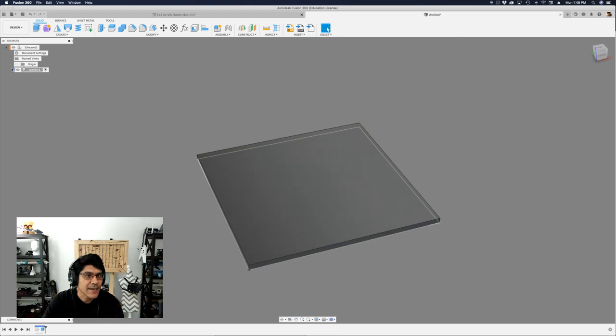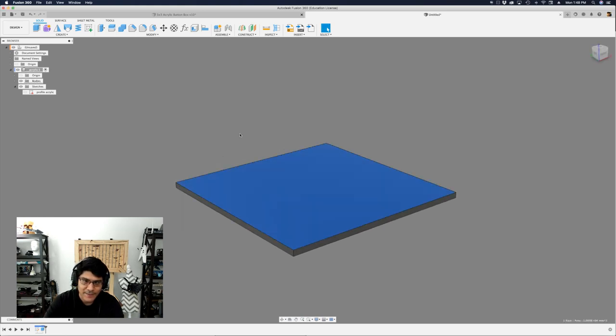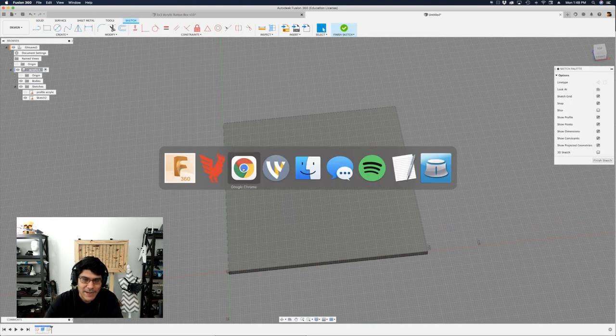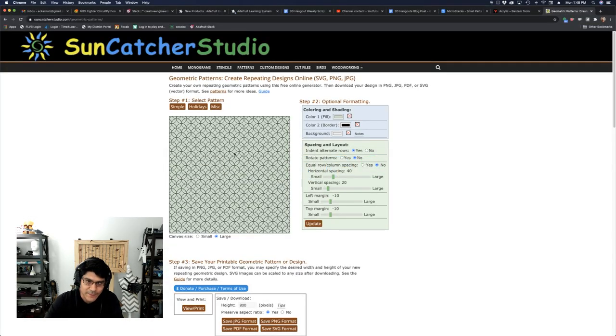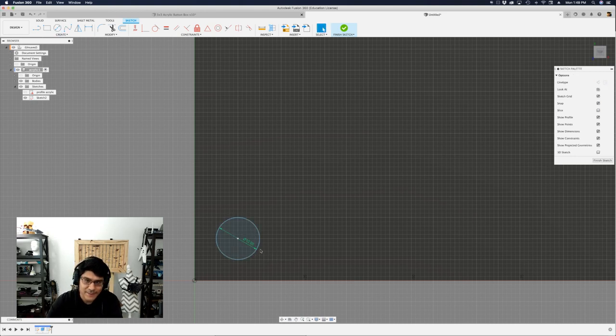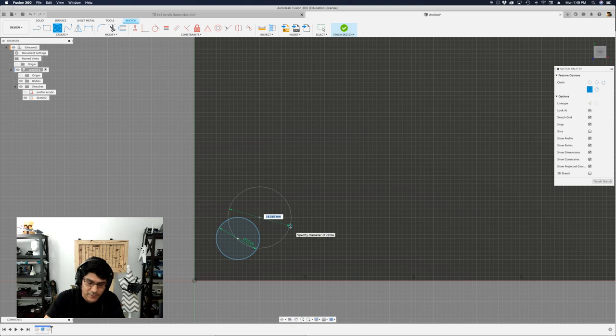The next thing is to create a new sketch. Whenever you're engraving on a piece of material, you want to pick the top surface. So I'll select that top surface and start sketching right on top of it. I'm going to go with a circular pattern because it's fairly easy to set up. I'll grab the circle sketch tool — that's the letter C on your keyboard — and sketch a circle with a 10 millimeter diameter. I'll make a second circle the same way, also 10 millimeters.